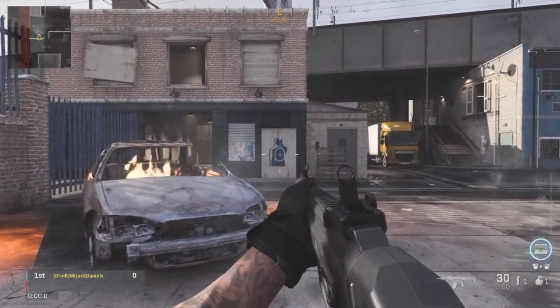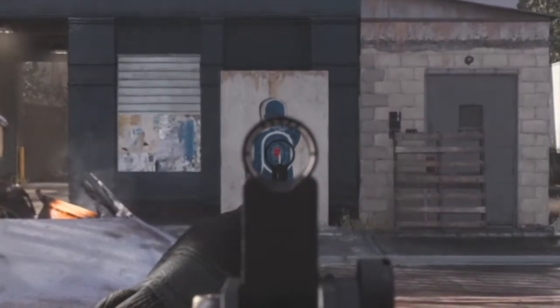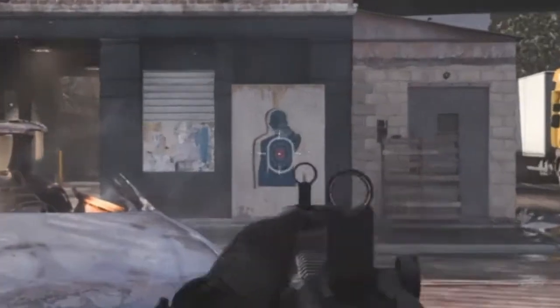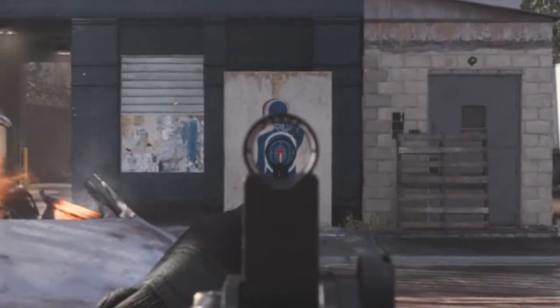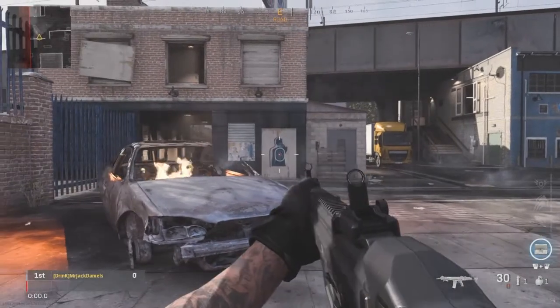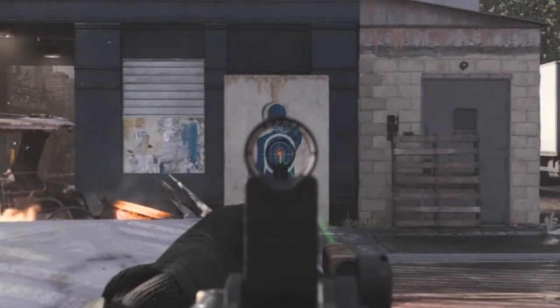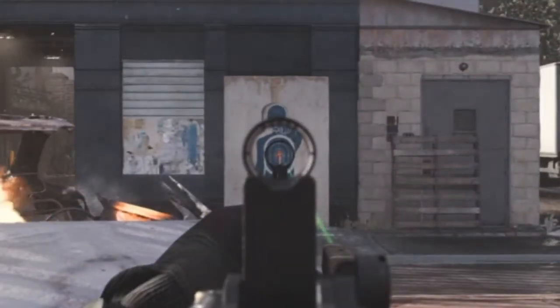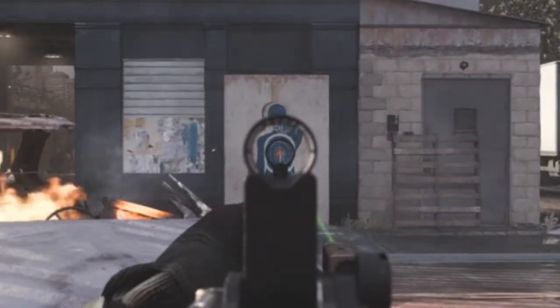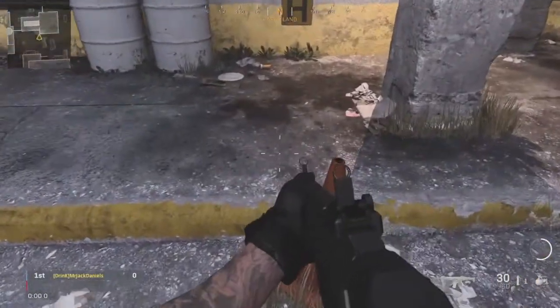What aiming stability really does for your weapons is — notice how the Kilo has some swaying to it. It's kind of like a figure eight, moving back and forth, not really sitting still in the middle. With aiming stability attachments, what it's going to do for the gun is not sway as much, or not at all, depending on how much you load up on aiming stability. If you notice here, the gun is barely moving — I can't even see it move right now.